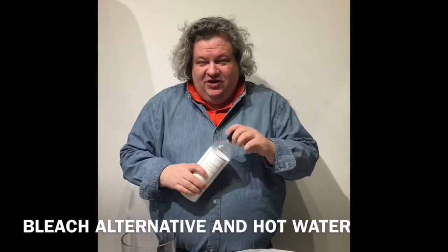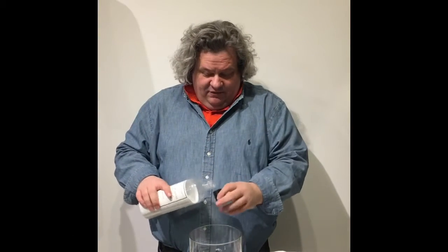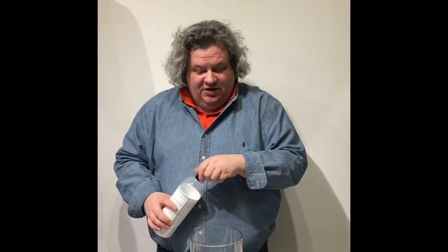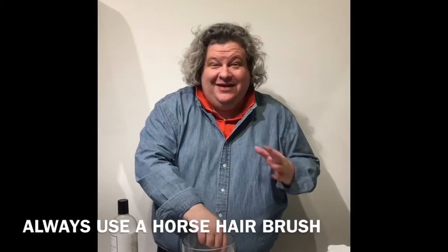So what you need is some bleach alternative. You take about a capful of bleach alternative and you go into hot water — we're just gonna stir it in. I'm gonna start with the horsehair brush because you can't do anything in laundry without the horsehair brush. The horsehair brush is like the most magical thing to ever happen.